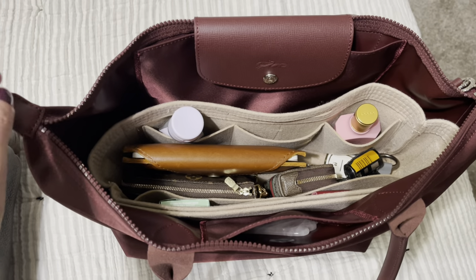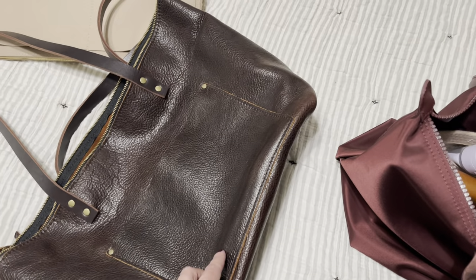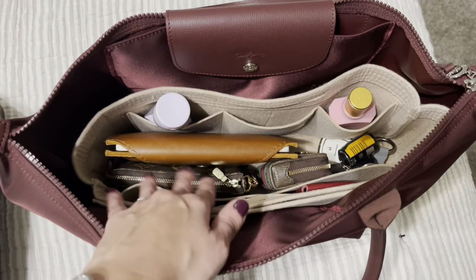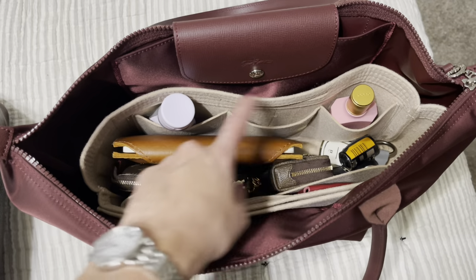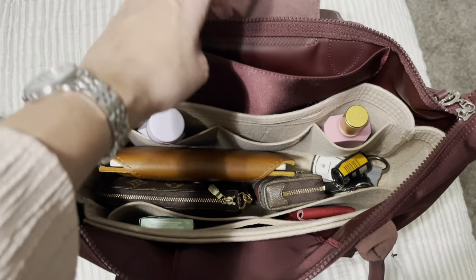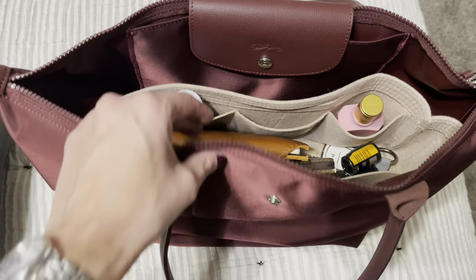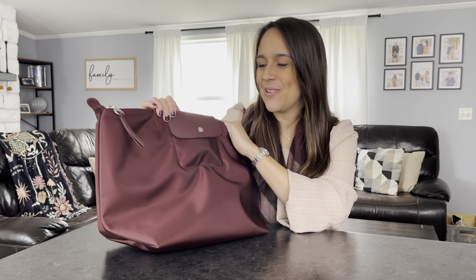Right after I took my mod shots, I remembered I had a large tote organizer from my Portland Leather Goods tote and decided to try it in here. There are some gaps on the sides, but for the most part it works pretty well until I can get one that really fits. As you can see, everything fits perfectly: the mini pochette, journal, hand cream, perfume, keys, coin pouch, medicine pouch, gum in the main section, and the slim purse in the inner compartment.